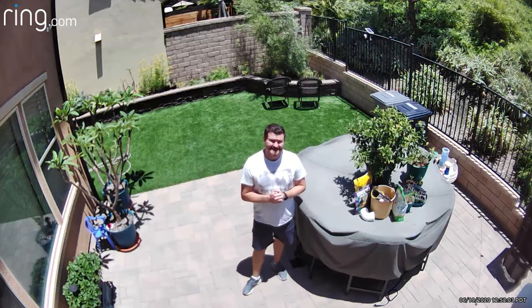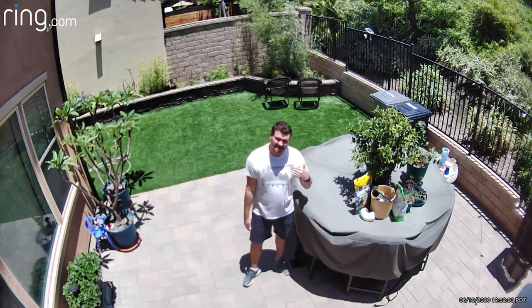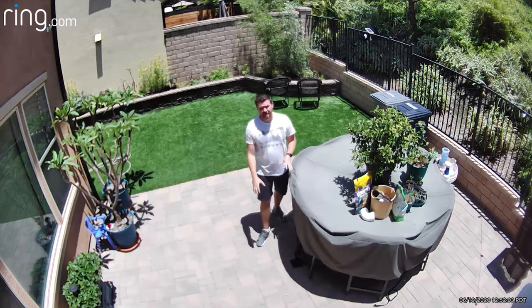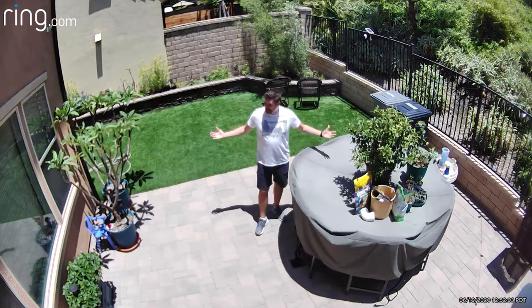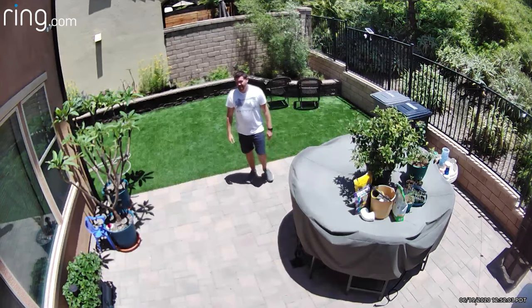All right, we're doing an audio and video test of the Ring Stick Up Cam Battery. This is what it looks and sounds like. I'm about maybe 15 feet away from the camera right now. This is what it sounds like — what do you guys think? And here's what the night shot looks like.